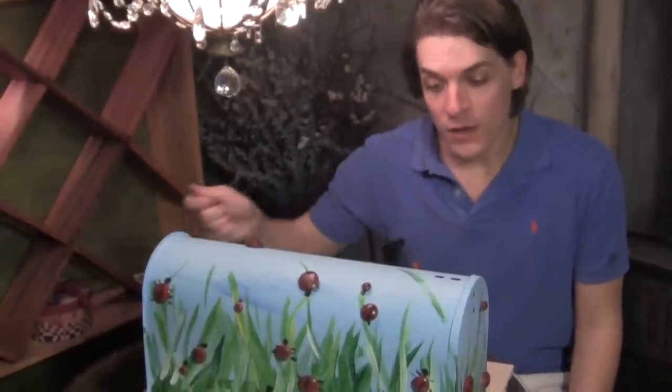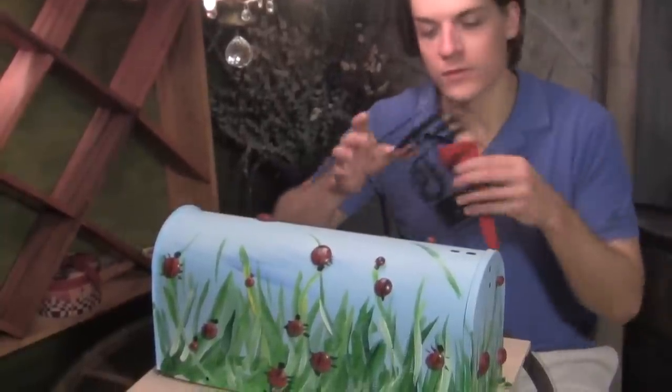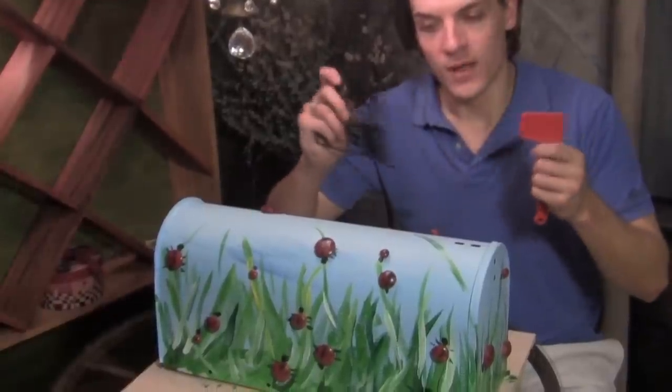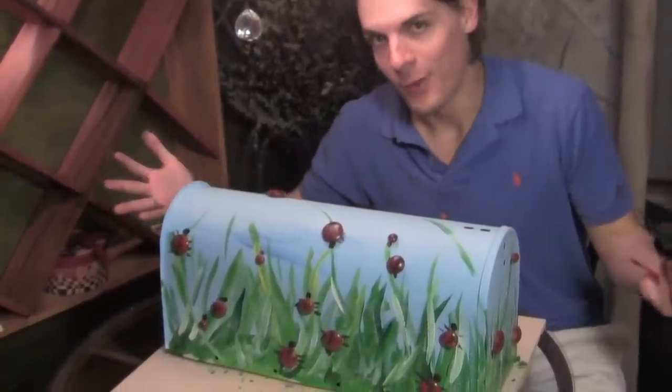The last thing you have to do is spray a clear coat to seal all of the paint and the ladybugs so the paint doesn't peel off. Then put on your mailbox pulls and flag, and voila — you have a bug box!